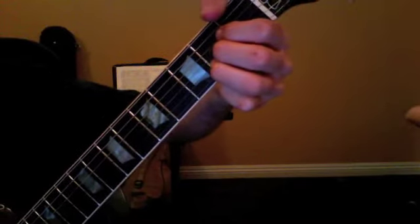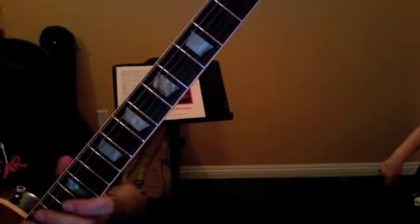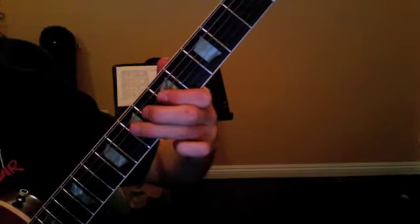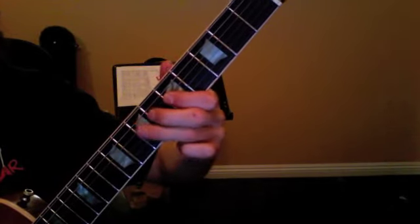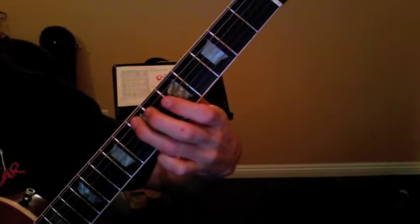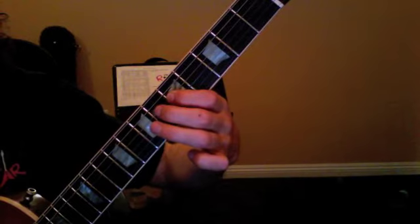And finally, our A chord — same thing. Then we wrap things up with our blues. I hit the open A string twice, the 7th fret of D twice, 5th fret of D twice, 7th fret of A twice, open A again twice, 7th fret D twice, 5th fret, and then 5, 6, 7.